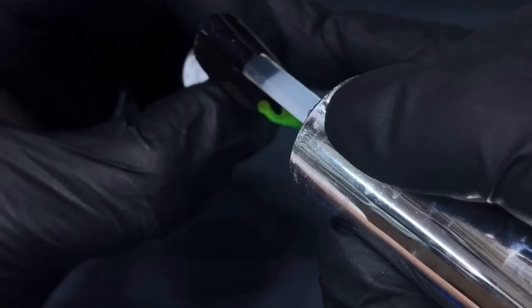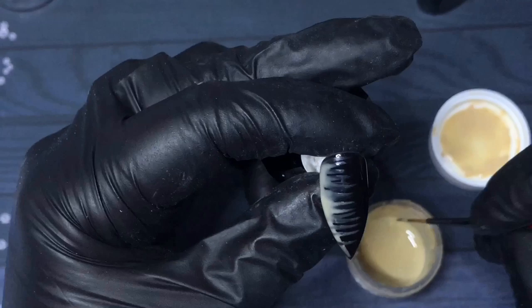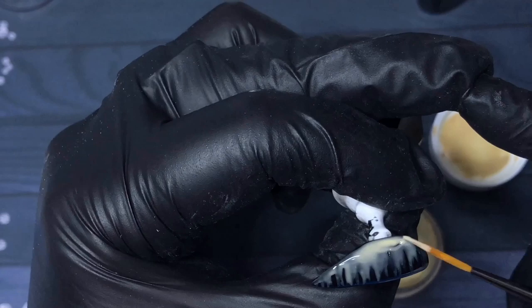Design number four is a brushstroke effect. This design is meant to be quite random, so you can have a play with it however you see fit. I popped some paint down the side of the nail to give me something to drag through, then dragged the liner brush across the nail until I was happy with how it looked. Once that's dry, cap it with Elastic, wipe the sticky layer, and add your glossy top coat.